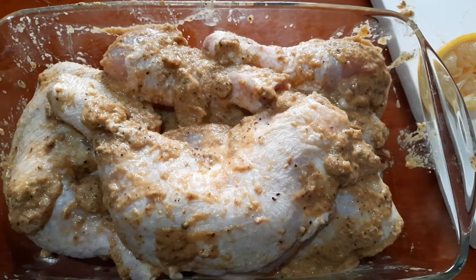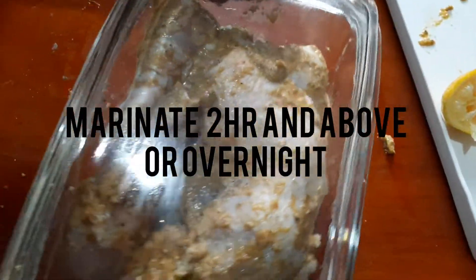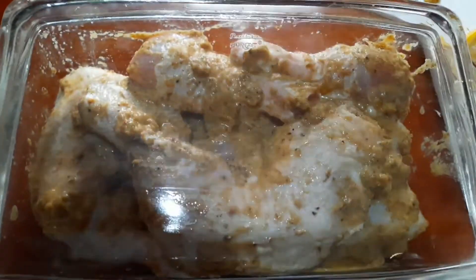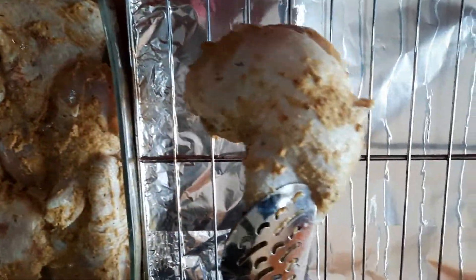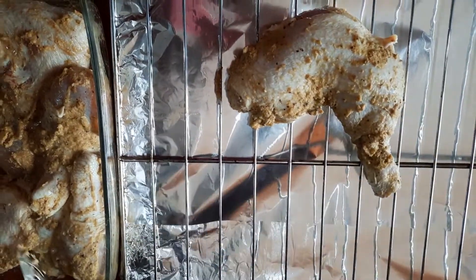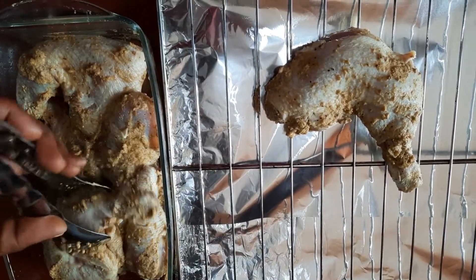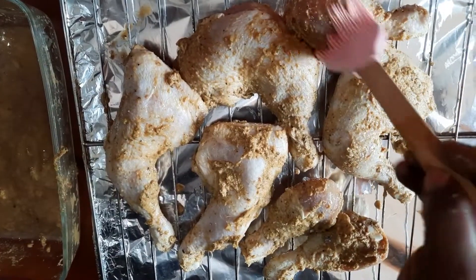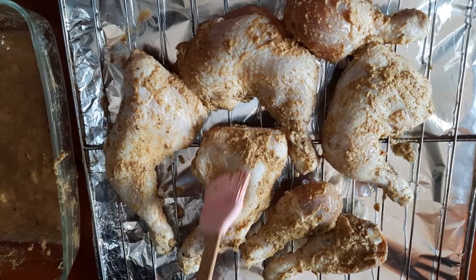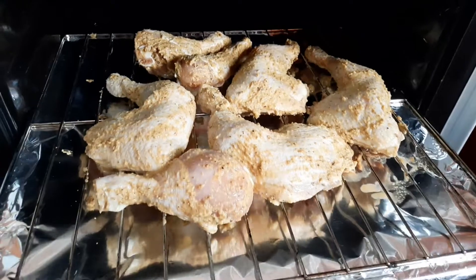For a great taste, you need to marinate your chicken for at least two hours, or you can keep it in the fridge overnight. When you bring it out, allow it to come back to room temperature. Then line your grill and arrange your chicken nicely onto it. After that, use a brush to evenly spread the marinade onto your chicken so that the end results will be great.